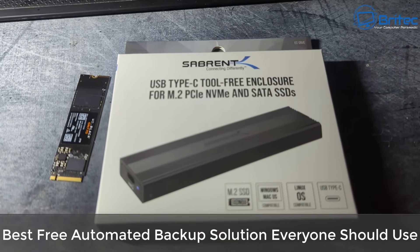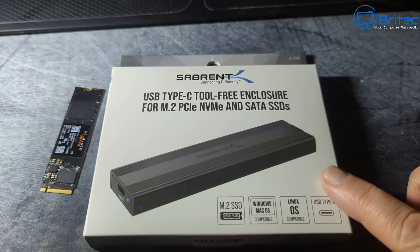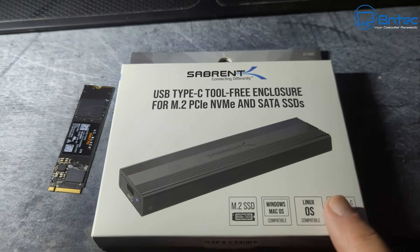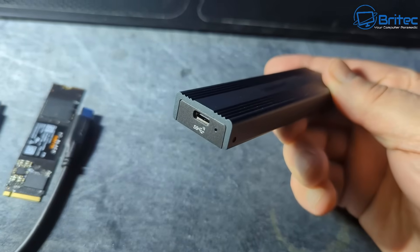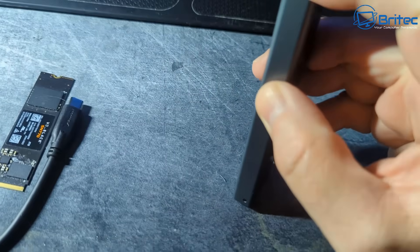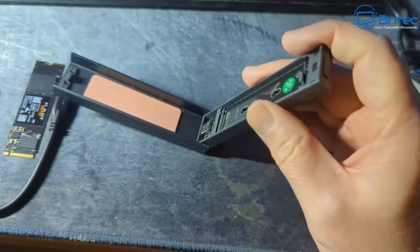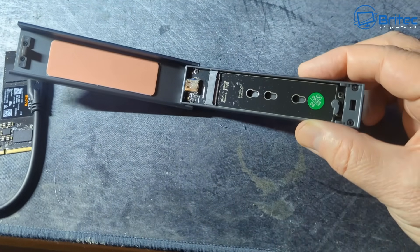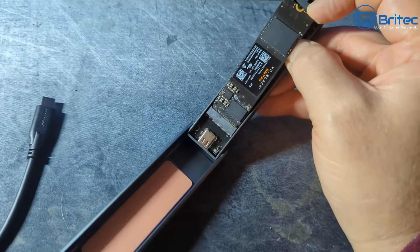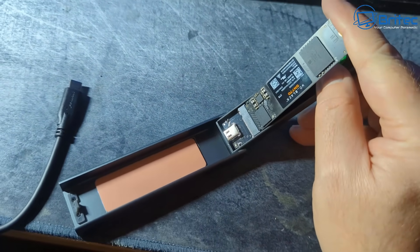In today's video I'm going to show you the best free automated backup solution everyone should be using. You can use whatever external source you want, but I'm going to be using this Sabrent external enclosure which supports M.2 SSD. I'm going to be using a two terabyte SSD here, but you can use whatever you have to hand. This toolless design is pretty cheap to buy, and it will make transfers super fast, especially copying from an NVMe drive.